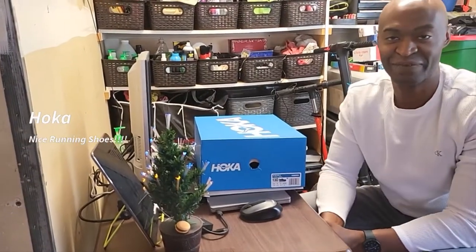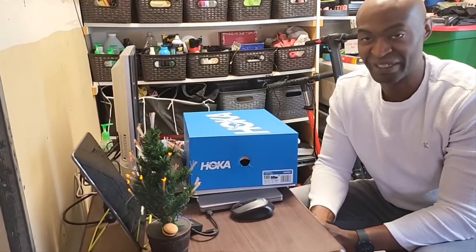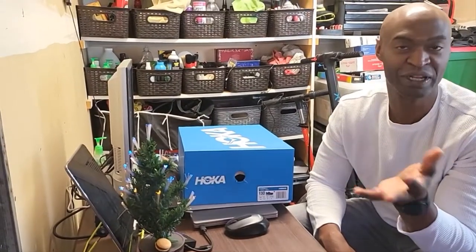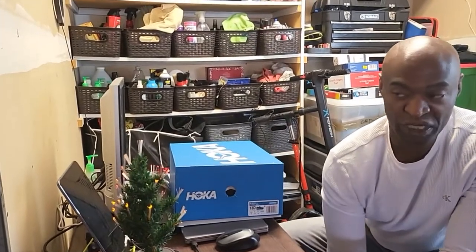Hey, what's up YouTube? It's your boy Ty from TileRound. Yeah, it's me, and Tiffany's filming. I know if y'all have ever seen all my videos, I'm in running shoes. I have to run a lot for my job, obviously, and I go through a slew of running shoes.